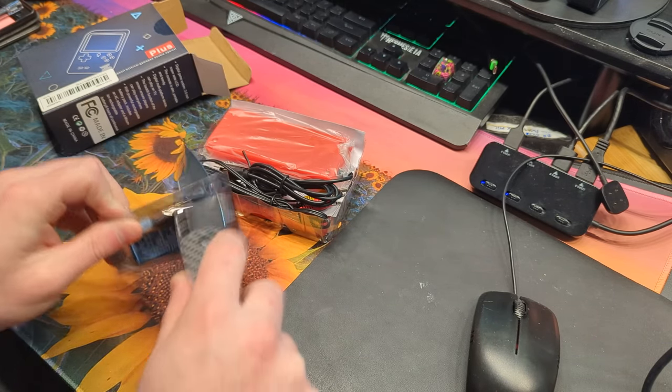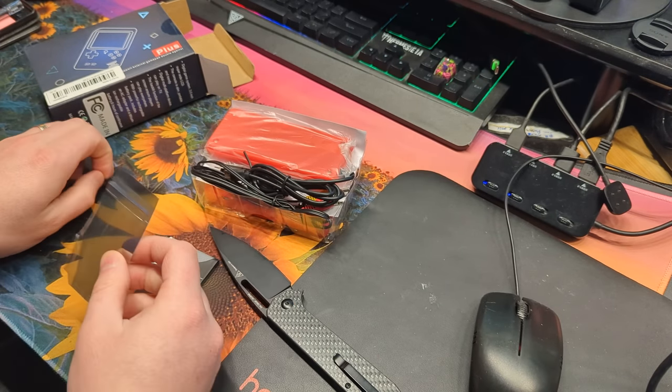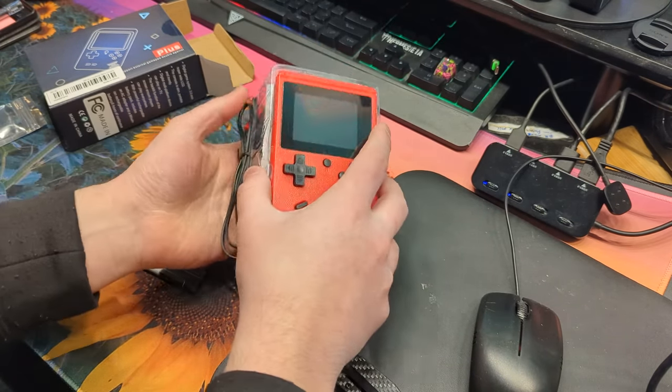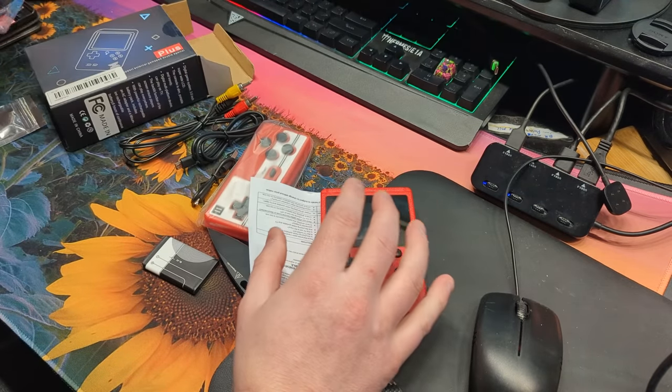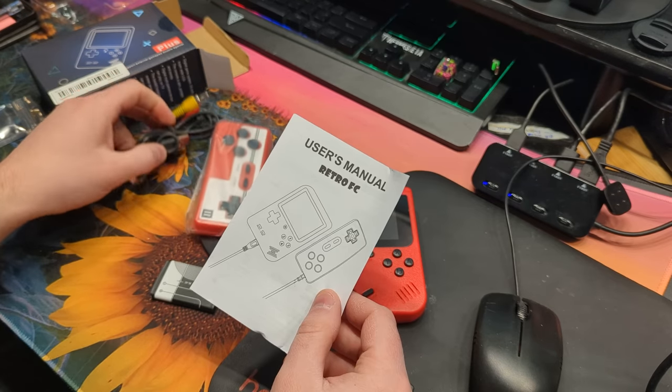That's right, a game system for $11? If you're thinking what I'm thinking, I'm not quite sure if this is going to impress me or disappoint me, but you know we are honest on this account, so let's go ahead.